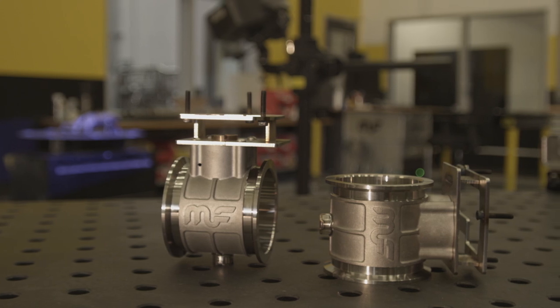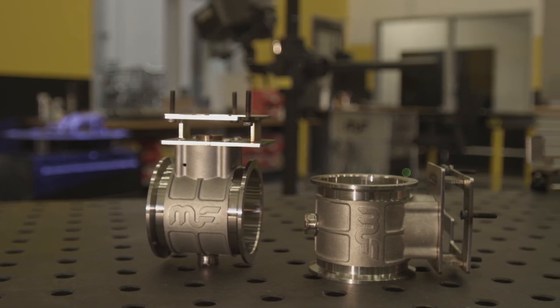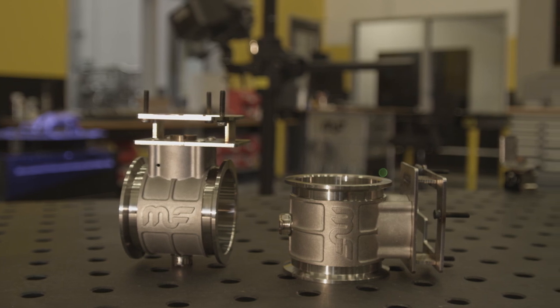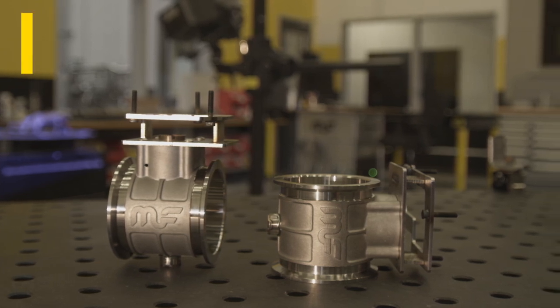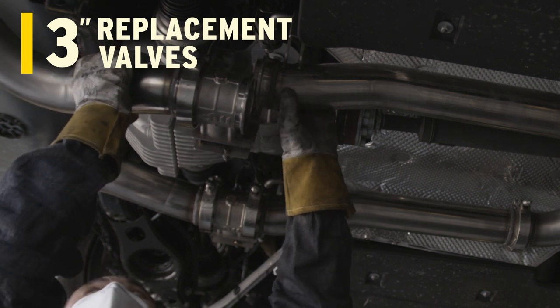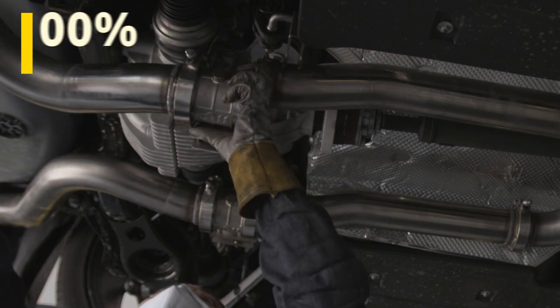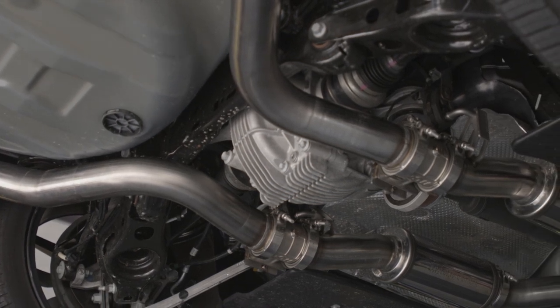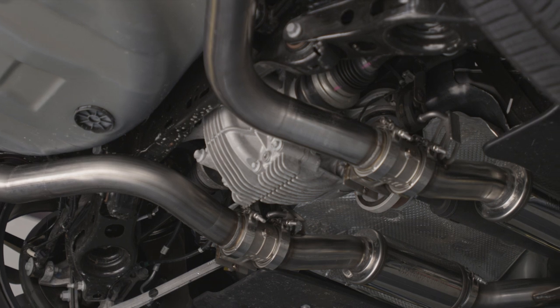In previous generations of exhaust systems for this platform, the stock valves oftentimes were required to be cut out of the factory system and replaced back into the new aftermarket system. For X-MOD, the design team engineered 3-inch valves to replace the factory valves. These valves reuse the factory actuator, which means there's 100% compatibility and you no longer have to cut and insert a part from the original exhaust system.